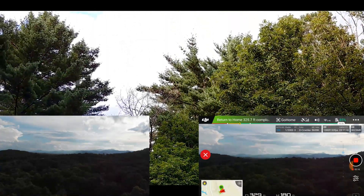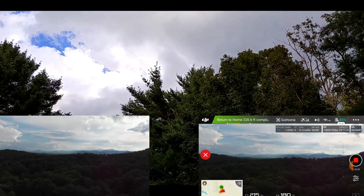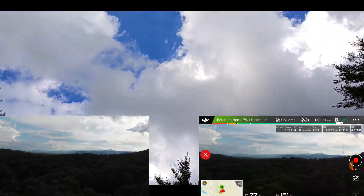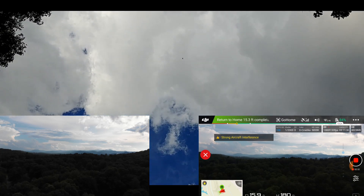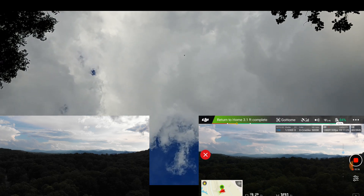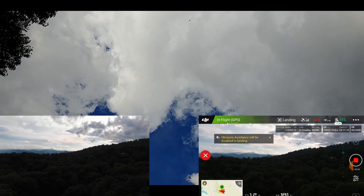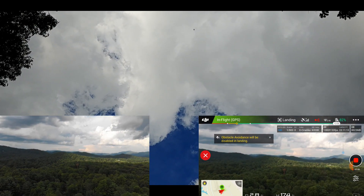The drone is already on its way back. The drone is up above us — there it is. The controller is now making sound, telling me that it's returning home. It's successfully turned around and is now descending.